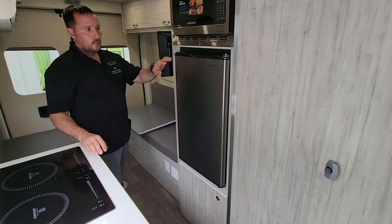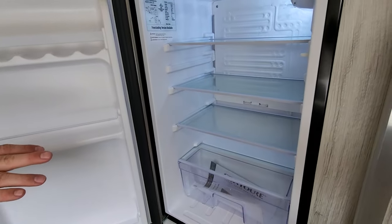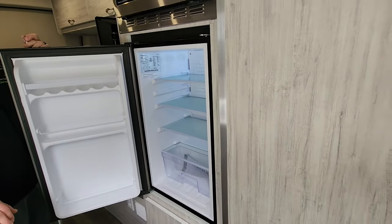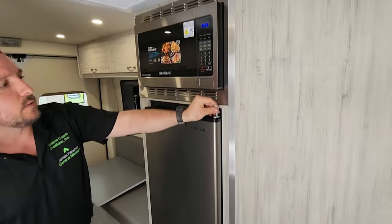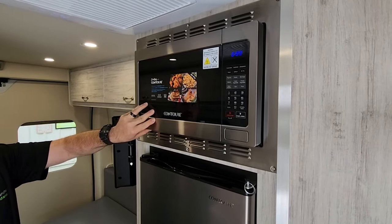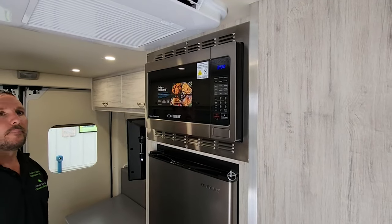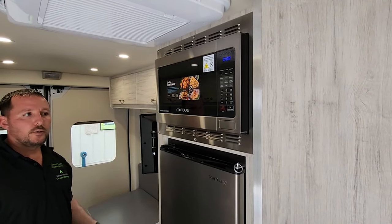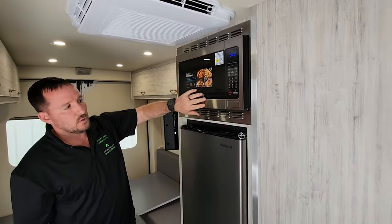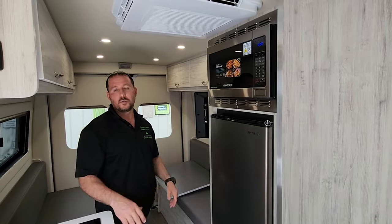On the appliance side, there's a 12-volt Contour refrigerator. These don't require the inverter, so you can have your whole power system shut down and still run the refrigerator. There's also a 1,000-watt microwave that does everything — it's a dehydrator, oven, microwave, and air fryer. If you wanted a different unit, you could go with a smaller one, add a black face or stainless steel finish — there are a lot of options as far as what microwave to go with.